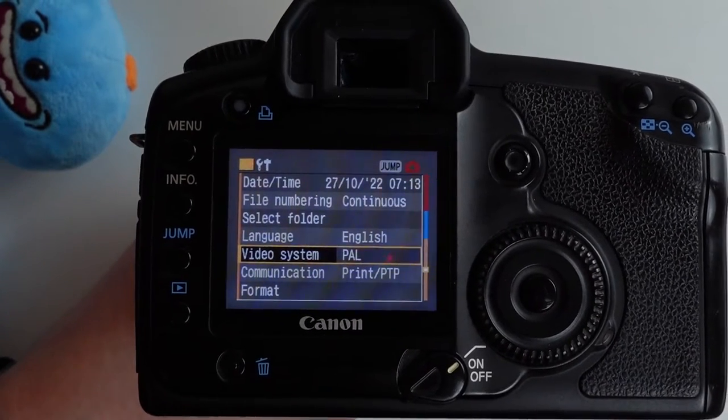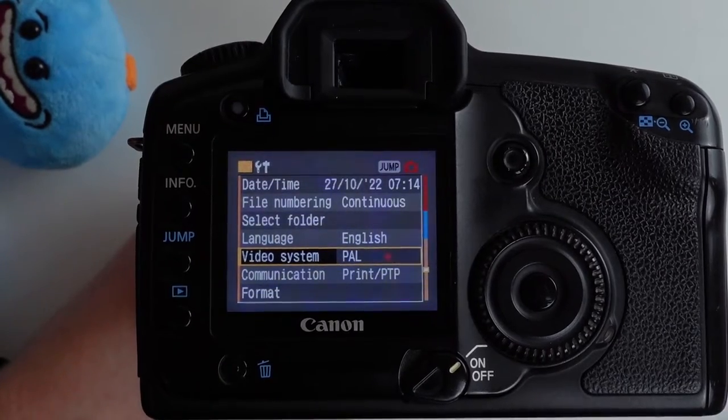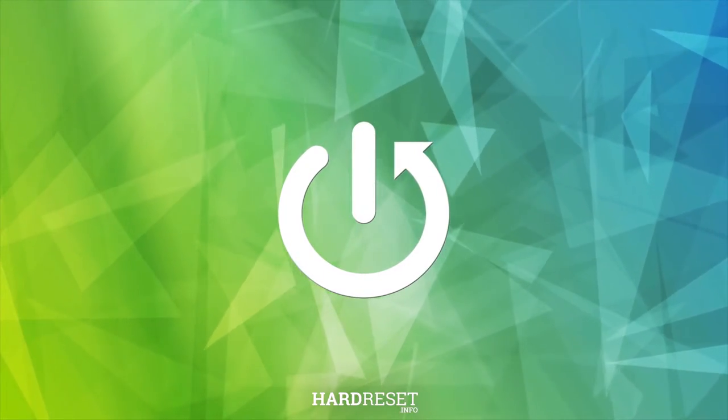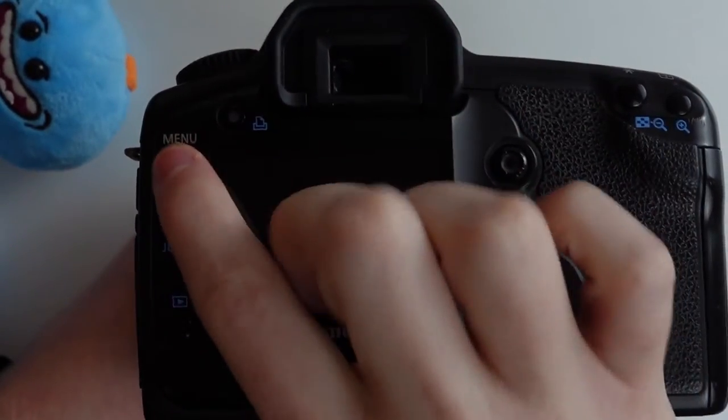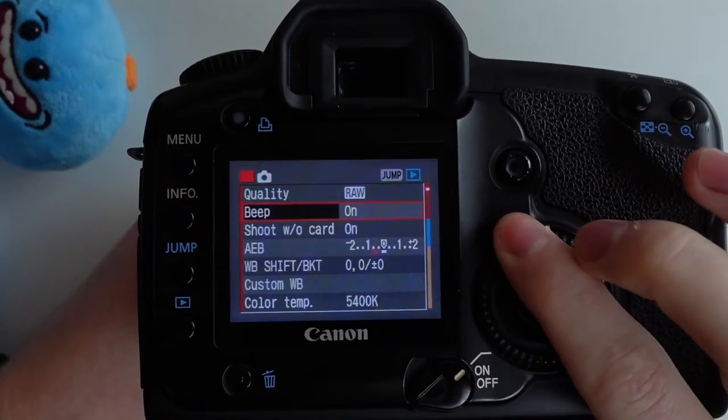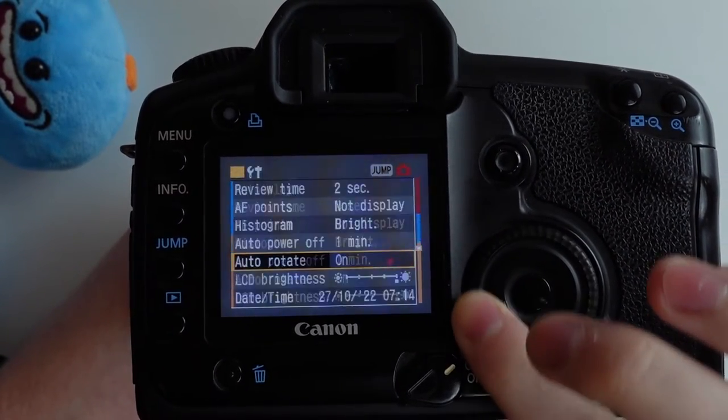Hello, in this video I want to show you how to perform a reset on your Canon 5D. To do this, first let's open up the menu and go to the bottom and find the reset option.